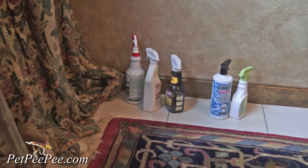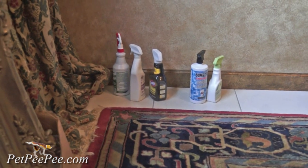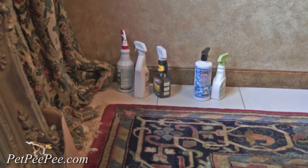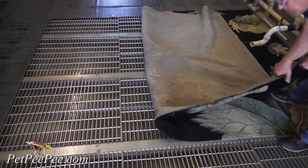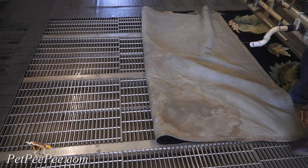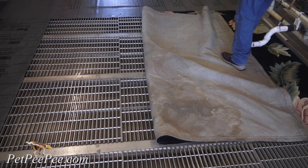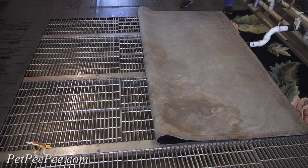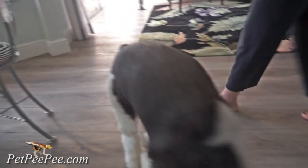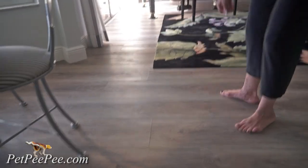It smells so bad from your Oriental rug and you're looking for the right cleaning process that can remove the urine odor completely. You don't care so much about the stain because you don't see any stain. However, the urine odor drives you crazy, and you have to do something because Christmas is coming and you need to remove the urine odor from your lovable dog or cat.